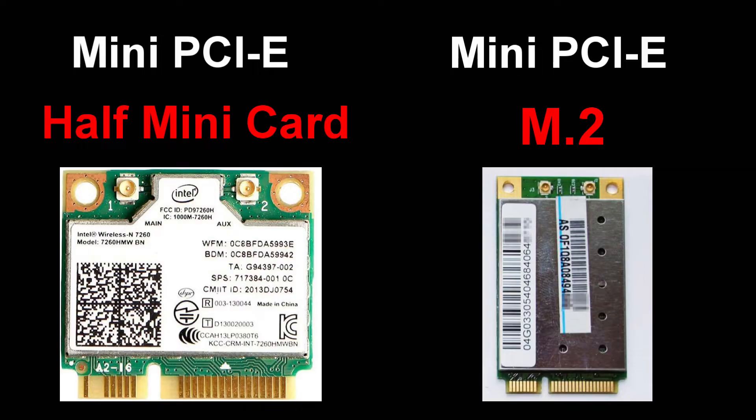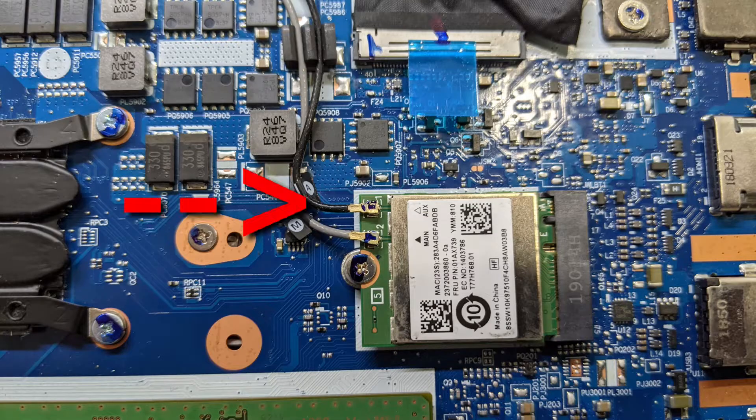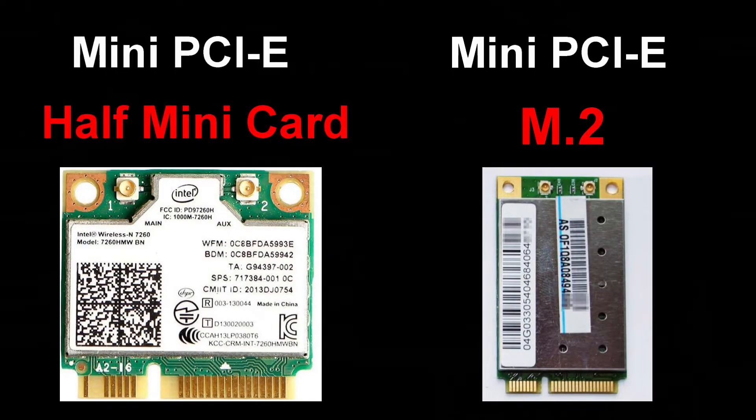First, I needed to find out the form factor of my laptop's WiFi card. With the laptop open, the WiFi card is easy to identify — it has the WiFi antennas connected to it. I noticed that it had the newer, smaller card known as M.2.